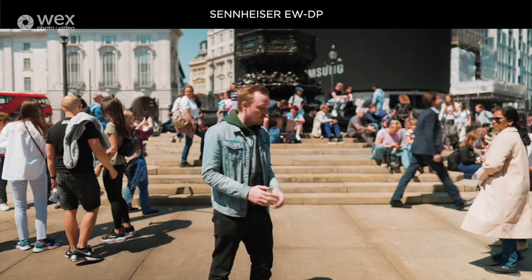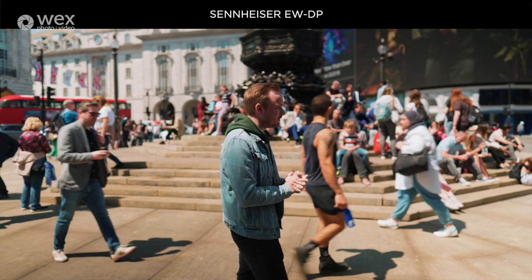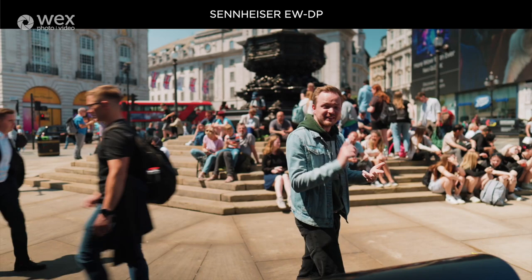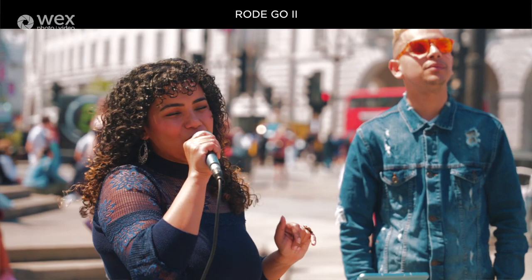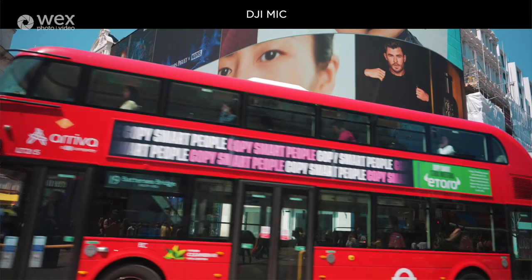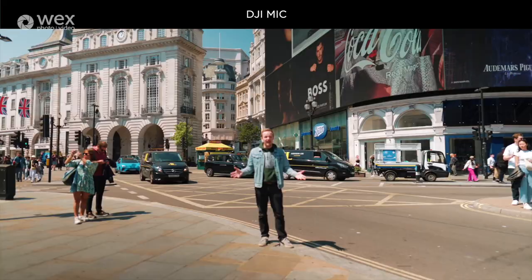We've come to Piccadilly Circus — one of the busiest places in London — which is going to be a great place to test frequencies given the sheer amount of Wi-Fi signals here. We're testing the Sennheiser, the Rode, and the DJI in the busiest environment we could find. It's incredibly loud — I wouldn't be surprised if audio quality suffers, but it really shows what these microphones can do.